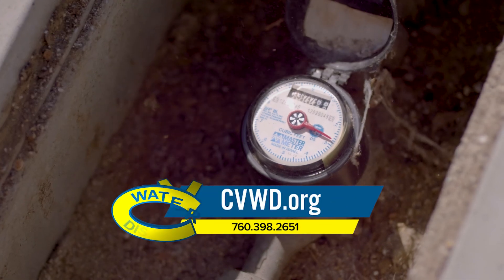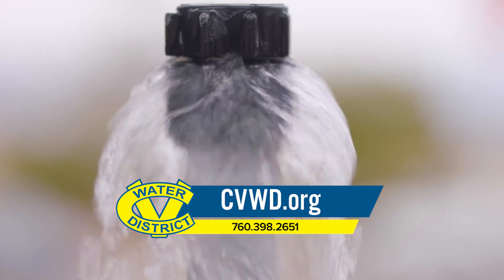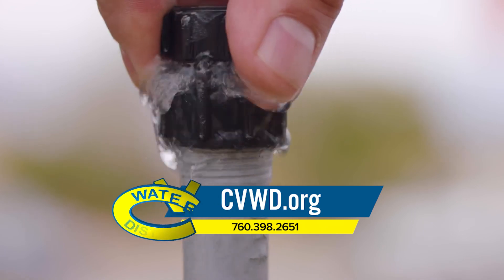If you have any other questions or concerns, you can always visit our website at cvwd.org. Our phone number is 760-398-2651. Your water is our promise.